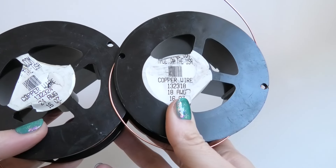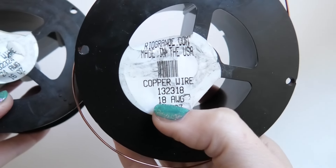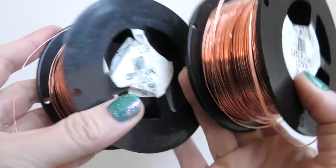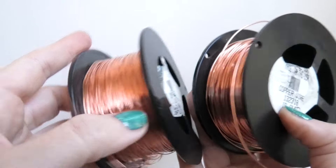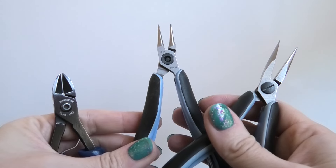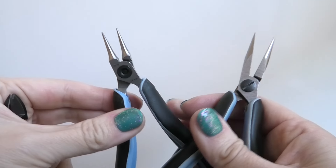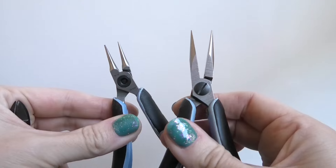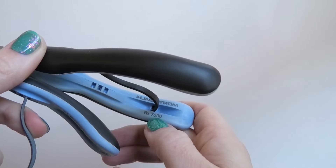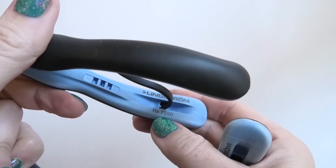The wire we're going to be using in this video is round wire in two sizes. This is the 18 gauge — it's the thicker size — and the other one is 24 gauge. They are both dead soft copper wires from RioGrande.com. The tools needed are wire cutters to cut the wire; mine are Swanstrom brand. Then round nose pliers and regular pliers — mine are Lindstrom brand, the regular pliers are RX 7890 and the round nose ones are RX 7590.